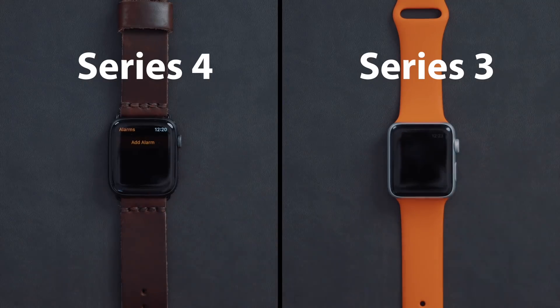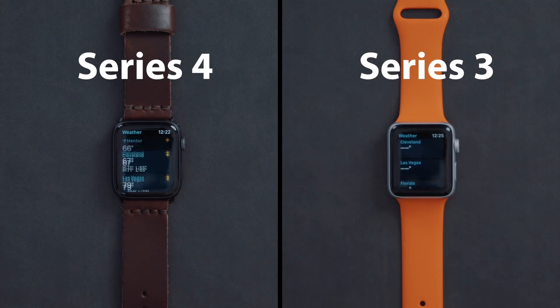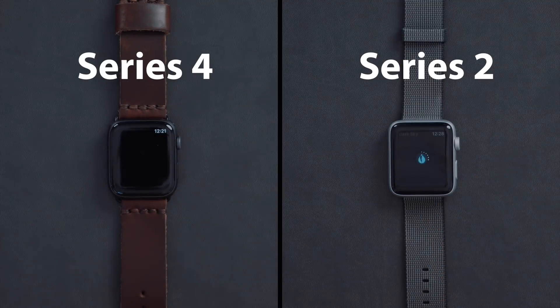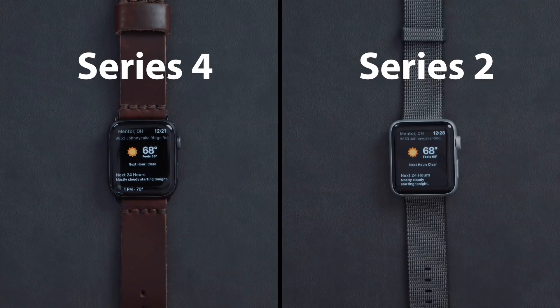As far as opening applications goes, the same results from Siri pretty much apply here. With most applications, there was not a huge difference between the Series 4 and the Series 3, but Series 4 was always slightly faster. The Series 3, when opening third-party applications like Dark Sky and ESPN, or even native apps like Home and Podcasts, did take a noticeable amount of time longer than the Series 4, but the results were not nearly as drastic when dropping down to a Series 2, 1, or 0. Some applications like Dark Sky took so long that they really didn't even open after a few minutes, and I just had to give up with the Series 1 and 0.